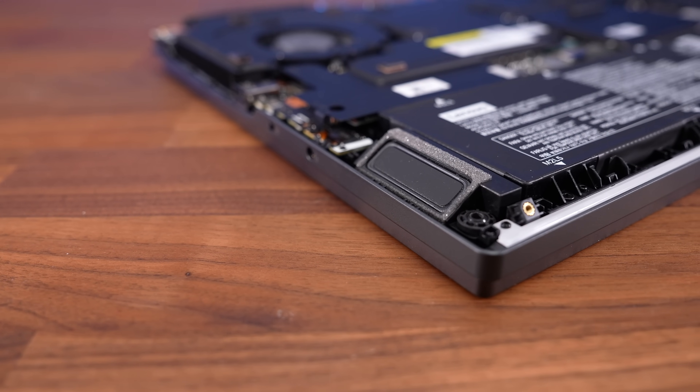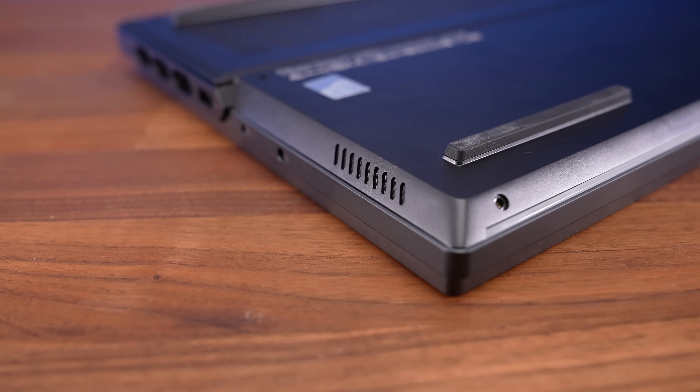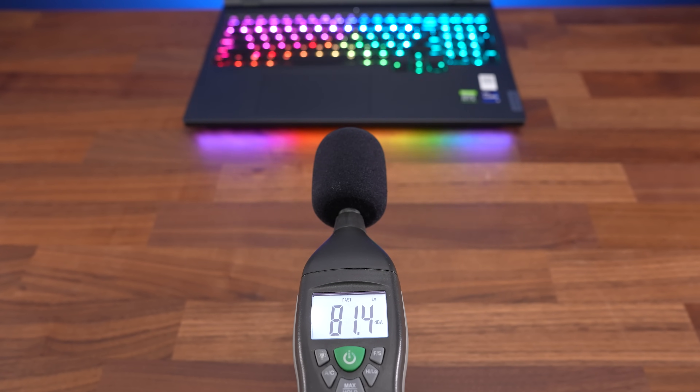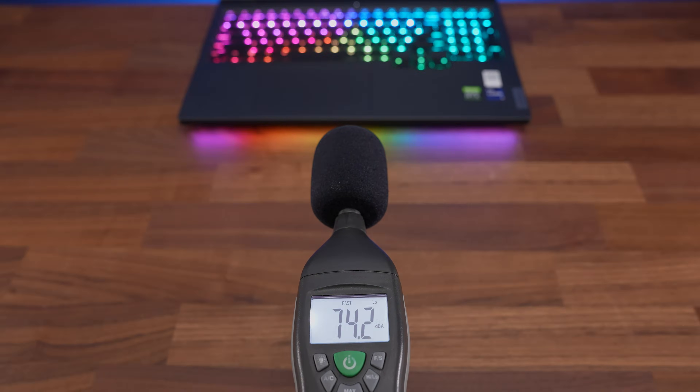The speakers are found underneath towards the front on the left and right sides. They sound pretty good for a gaming laptop — there's a decent amount of bass and they're still fairly clear at higher volumes without excessive wrist rest vibration. The LatencyMon results were not great, but not terrible.